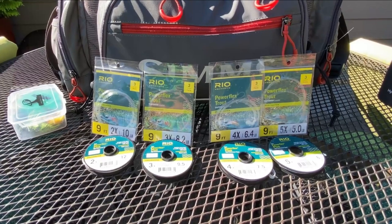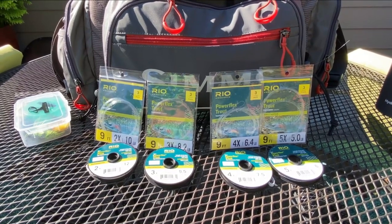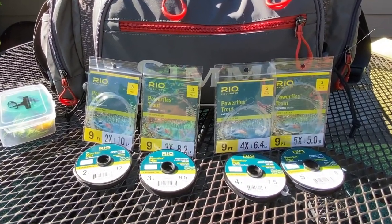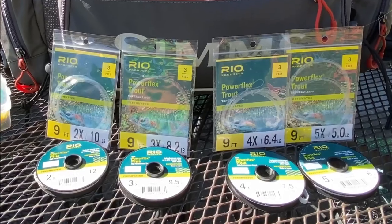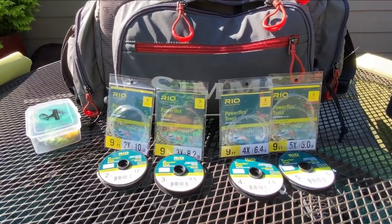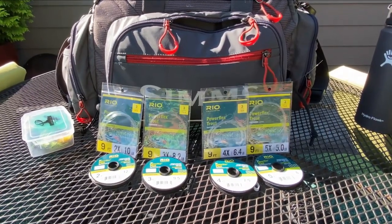So if you have 2x, 3x, 4x, and 5x tapered leaders along with 2x, 3x, 4x, and 5x tippet material in your gear bag, that really is everything you're ever going to need. It's going to cover the full gamut of everything you'll be fishing — freshwater, still water, rivers, or lakes. I go with this setup and I think if you do the same, you'll have everything you need for any type of freshwater fishing. All right guys, well thanks for tuning in and fish on!